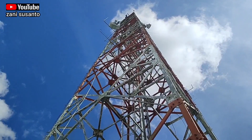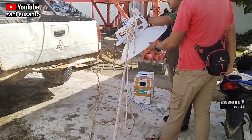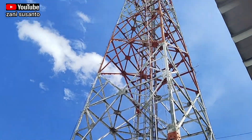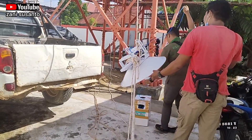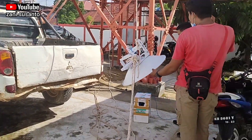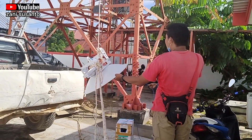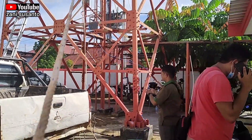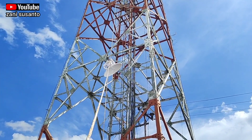Oke, ya turunkan. Toh lagi-lagi, hari ini kita ada pekerjaan pemasangan radio Airfiber 5X HD. Nah, kita akan naikkan ke atas itu. Oke, tarik — go, start! Oke, tarik.